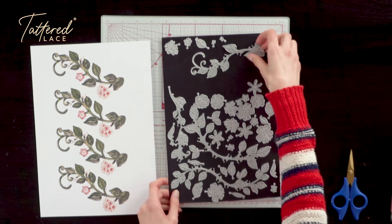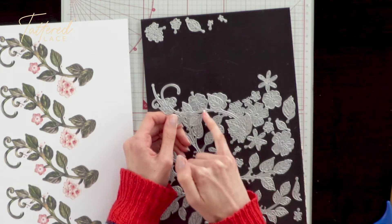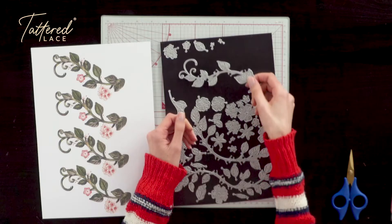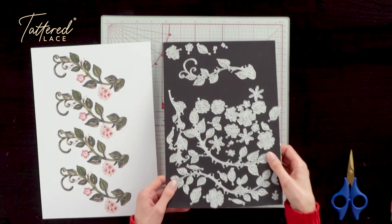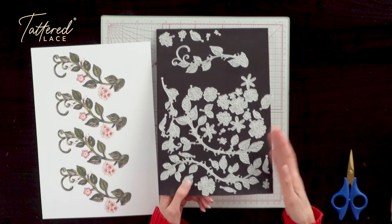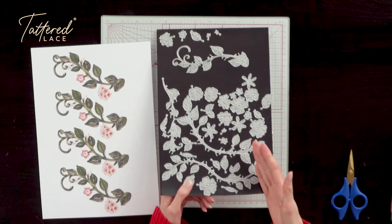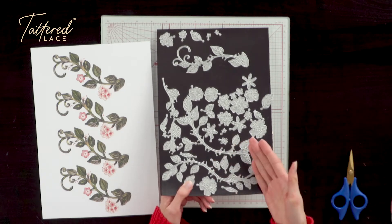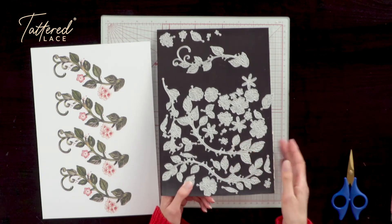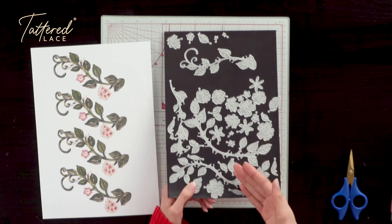In order to do this, this die set actually uses our link system. As you can see, we've got these different notches within the dies, and within this die set we've got lots and lots of different dies, so there are lots of options for how you can build up your own compositions of flowers. It gives you complete versatility when you're crafting — whether that be making cards, home decor projects, gift tags, or anything at all — you've got so many different options with this die set for creating your own floral displays.